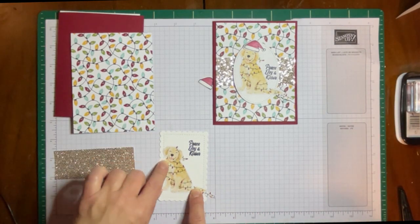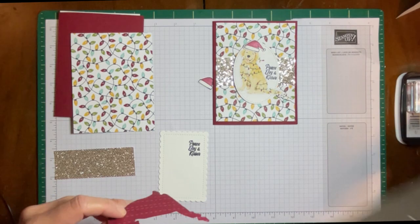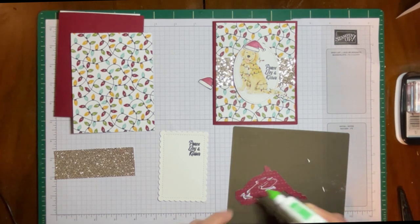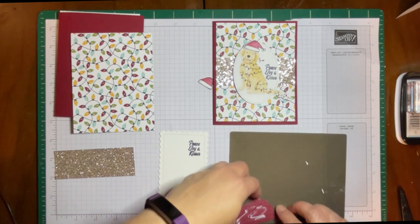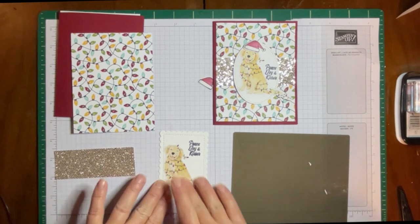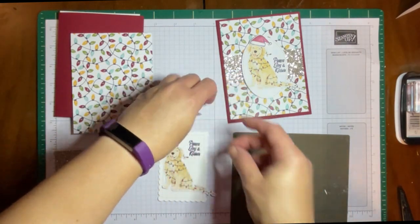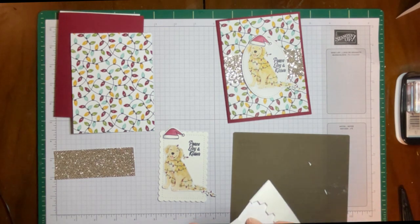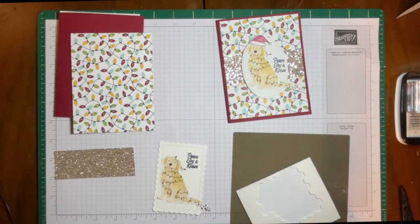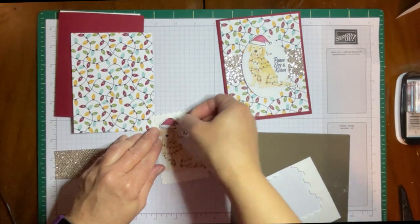We're just going to glue the dog onto our little base. Just get my silicone craft sheet. Remember not to put glue out by the tail because the tail is going to hang off a bit — just a little bit of glue here. It's okay that he hangs off; that's part of the charm. For our little Santa hat, which I colored using a stamping marker and a blending marker, we're just going to stick a dimensional on the back so it pops up a little bit. We're going to put that on his little head.